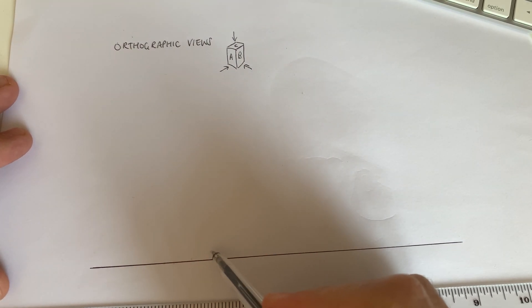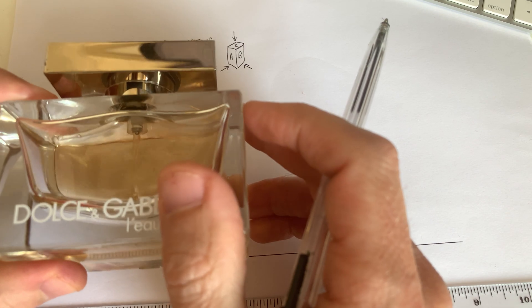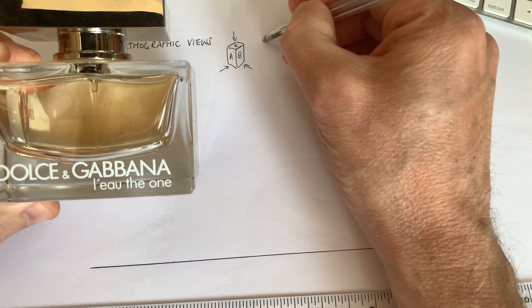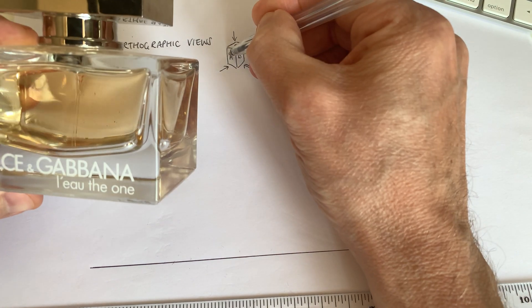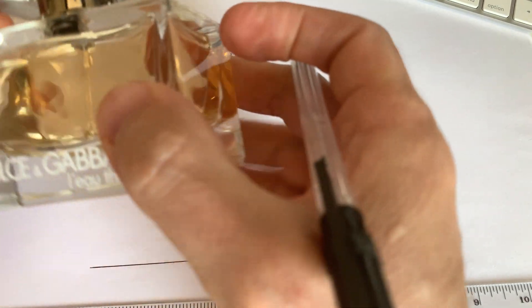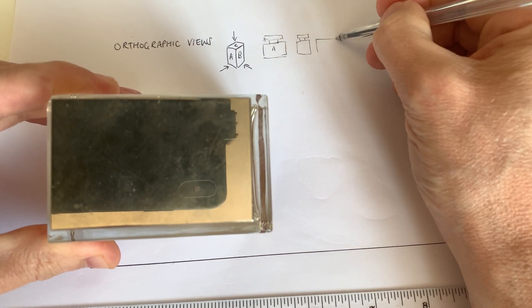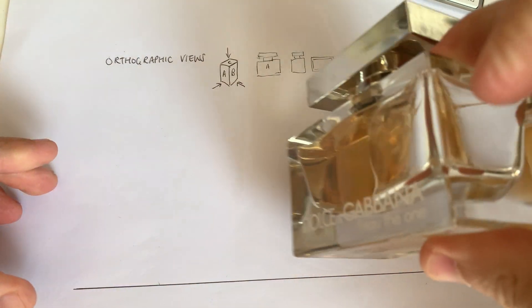We're going to draw View A down the bottom, followed by View B, and then project and do View C at the top. If you look at my bottle, I can see that if this is View A, the top of the bottle will look something like this. View B from the side will look like a shortened rectangle. And View C, looking from above, you're going to see two rectangles, one inside each other — a little bit like that.